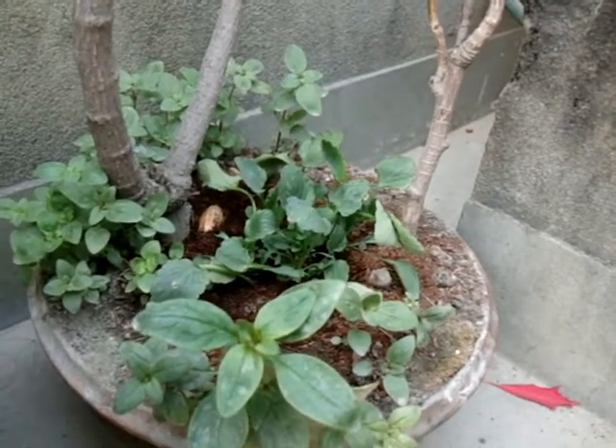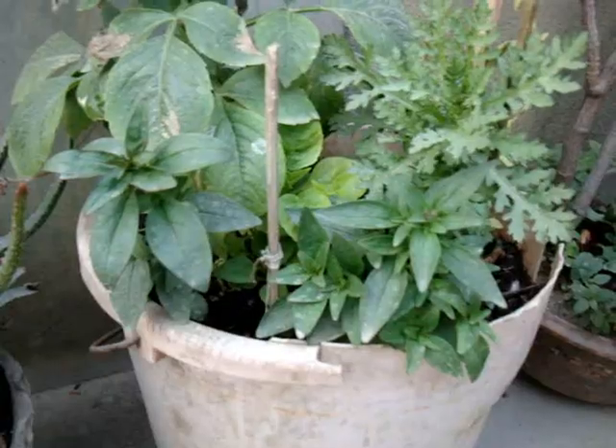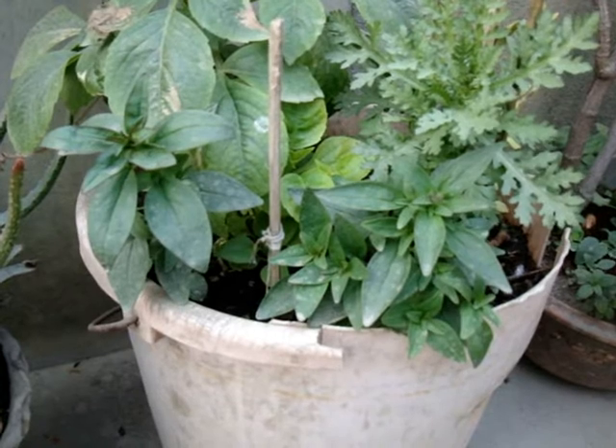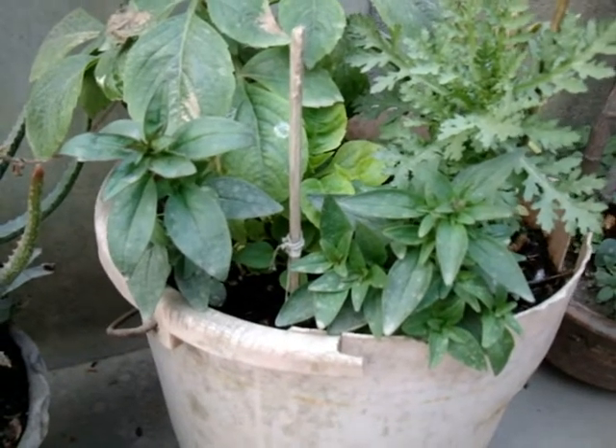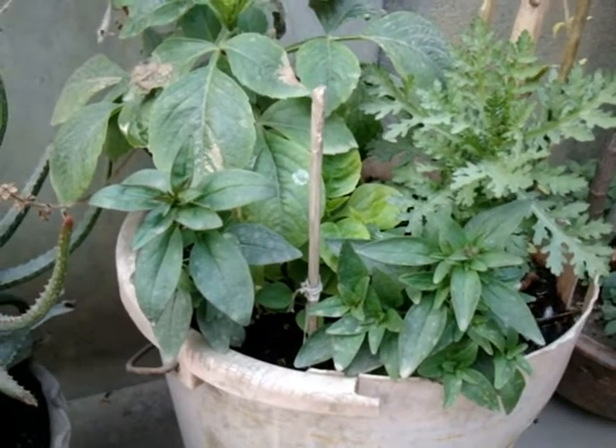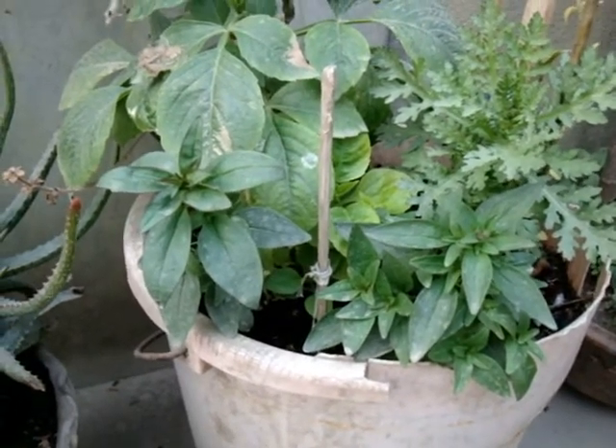Snapdragons are affected by a few pests and diseases. Rust and other fungal diseases can be a problem, especially in wet seasons. Spraying some fungicide will help control these issues.